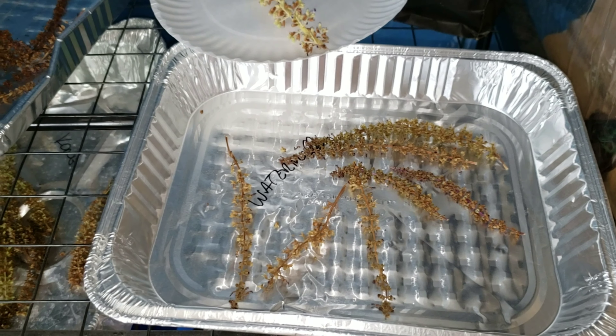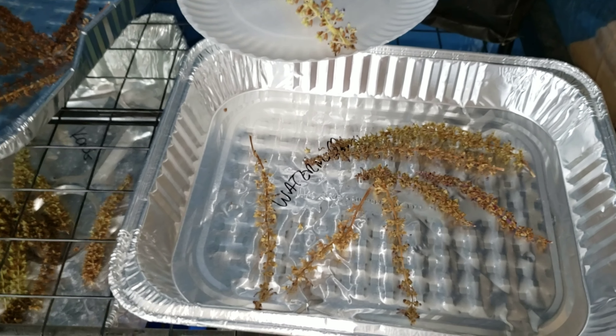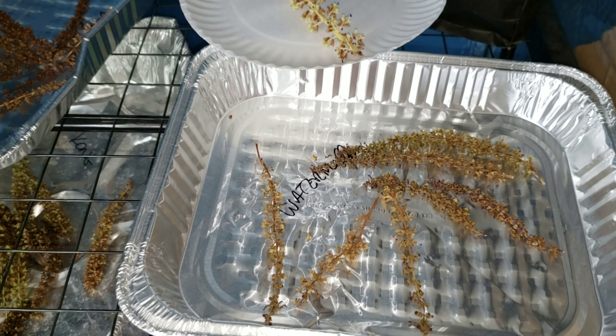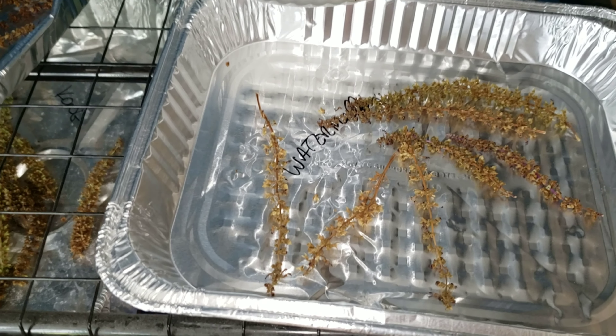I really appreciate all of you who are following me and subscribing — it's what keeps me going. I hope you'll be growing your coleus from seeds like I do. You can do it and have a blast with it. All right everybody, I'll talk to you soon — thanks for following Jim's Holiest of Coleus.